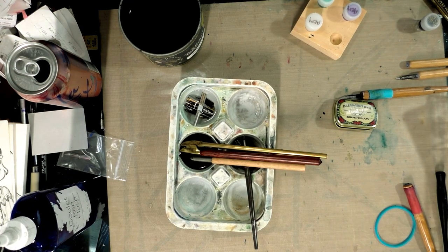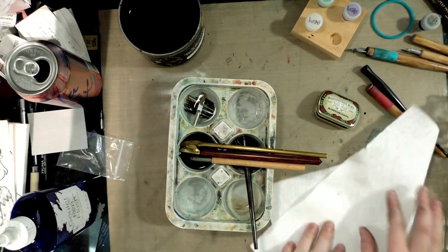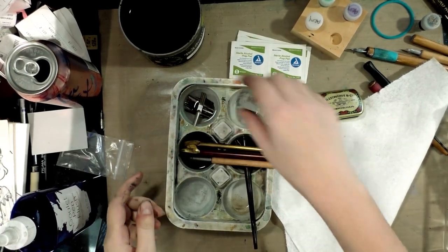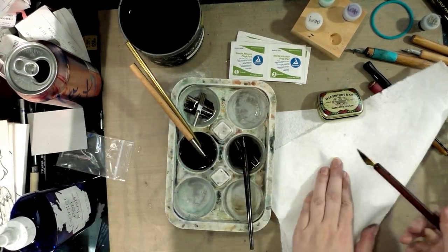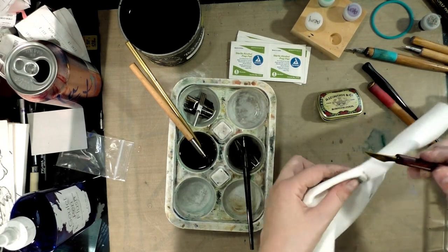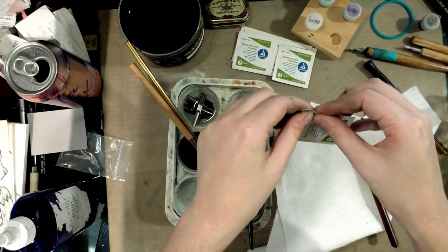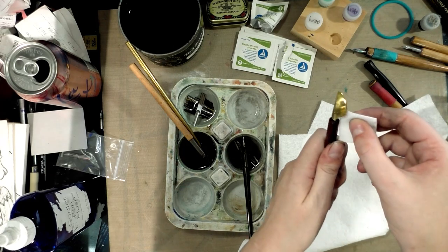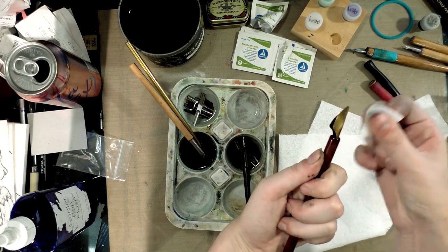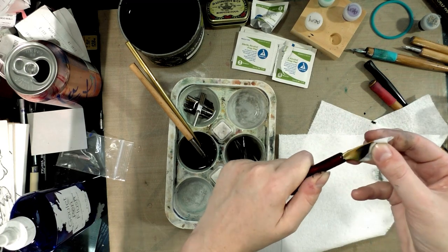I'm going to grab a paper towel, but a soft cloth would also probably be an excellent idea. I'm also going to go grab some tiny little alcohol wipes. We're just going to start removing these one at a time and just cleaning them off on the paper towel, and using the alcohol wipes when feasible to clean out the crevices.